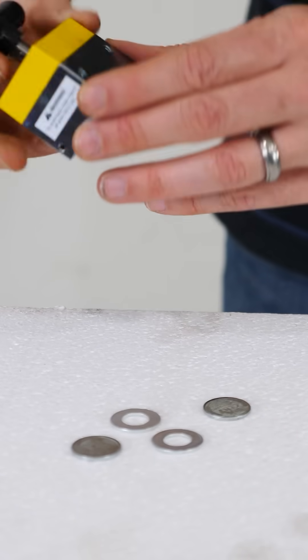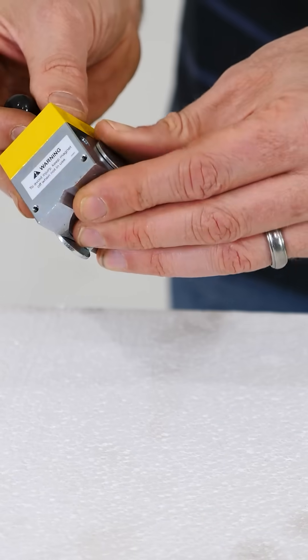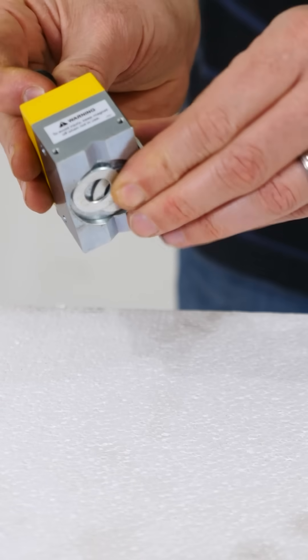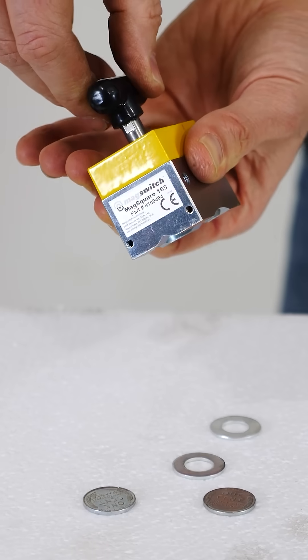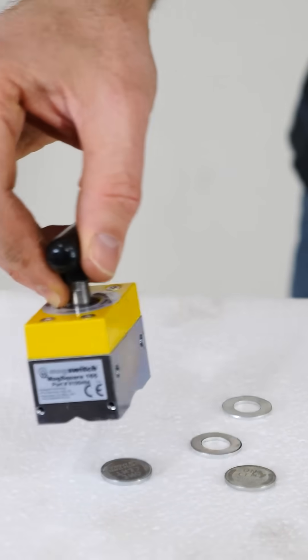This is a permanent magnet — this is not an electromagnet. So right now it's on and it can easily pick up these steel pieces of metal here. But then watch what happens when I turn it off. They just drop off like nothing and it can't even come close to picking them up again.